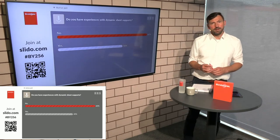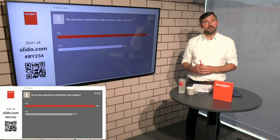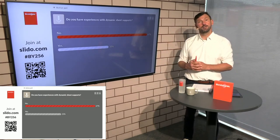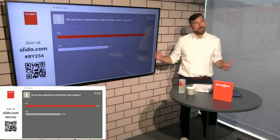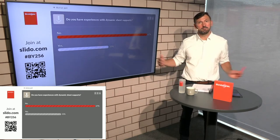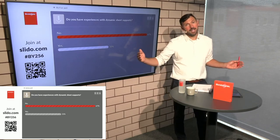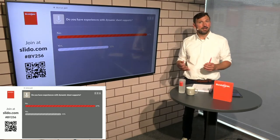There are other solutions on the market but we think it's really important that you have this in BySoft 7, where you make your offline program and send it straight to the machine. On the machine your operator doesn't need to think about what to do with the sheet support — it's just activated. You can extend the sheet support, so you can carry material with a length or depth of 2, maybe 2.5 or 3 meters.